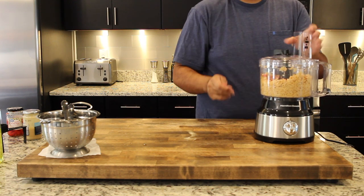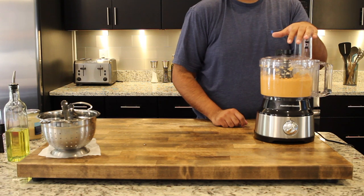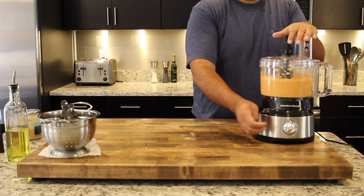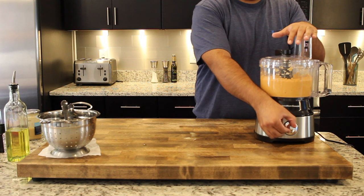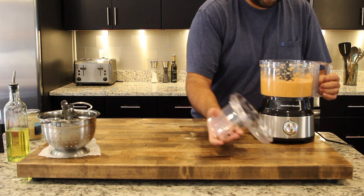So I've got everything into my food processor and now I'm just gonna let it do its thing and get all creamy and delicious. Finally, after about a couple minutes of processing everything together, I should have my hummus.